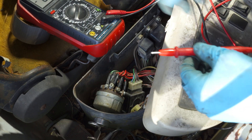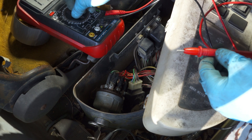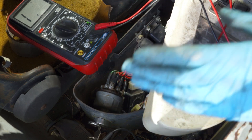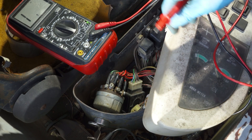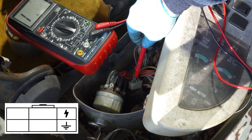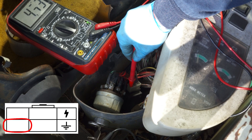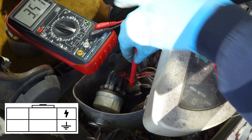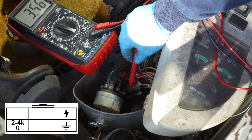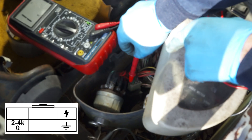The next step is to ensure that the thermo sensor is working properly, so we'll set our meter to ohms. I don't know the exact spec, but as long as you have a reading somewhere around 2,000 to 4,000 ohms you'll be in the ballpark for this module to work. This green wire on the bottom left is that sensor. I'm on the 20,000 scale and we have 3.56, so that's 3,560 ohms — it is receiving a signal to this module.